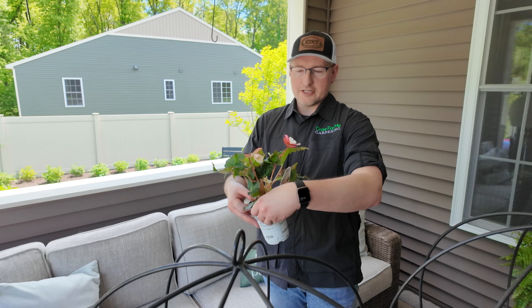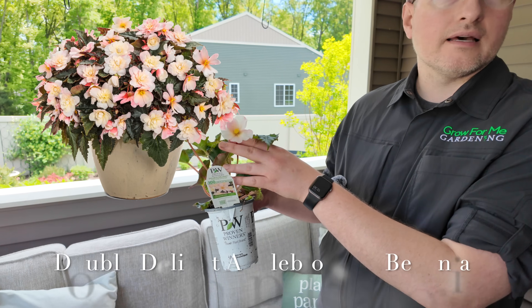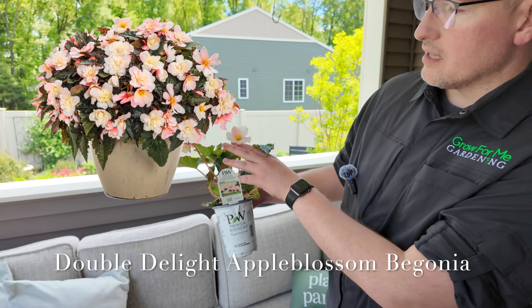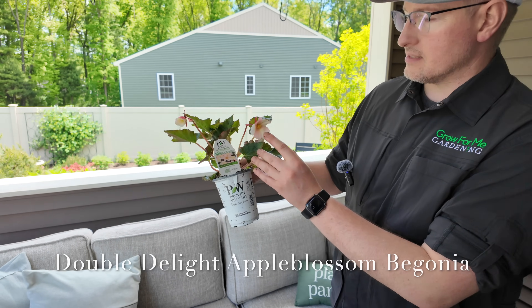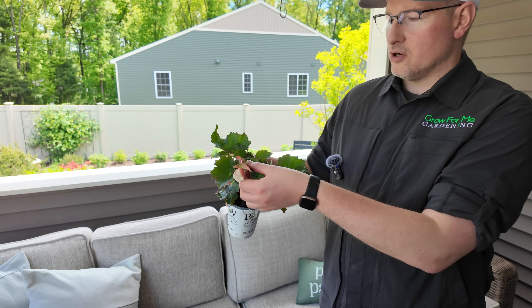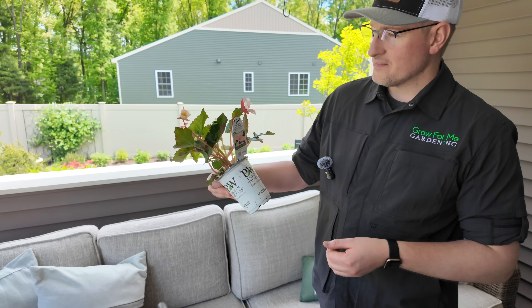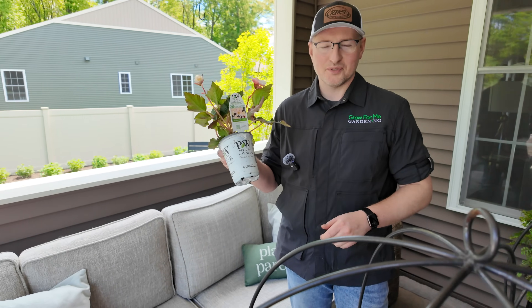The other addition is going to be the Double Delight Apple Blossom, which looks exactly like a lovely apple blossom - more of a pale cream and pink with a corally pink on the backside. I also like the leaf structure on these; they're just a little bit darker, almost like a rugged leaf. We got to grow these last year and they did very well. We actually had them in the head planters, which was kind of cool.